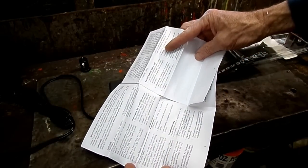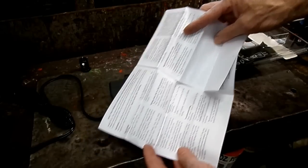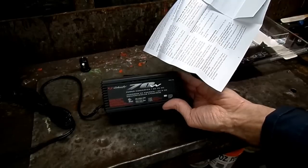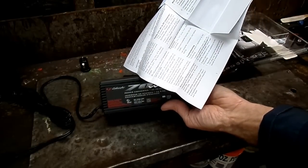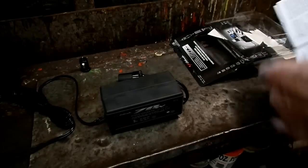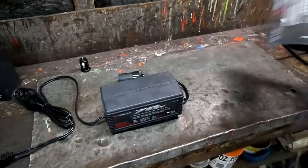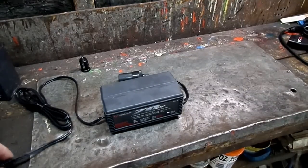Plug in the converter to the 120 outlet — the green power-on LED will illuminate when properly functioning. Insert the 12 volt accessory plug into the converter. Maximum six amps, 72 watts. Pretty simple. Alright, let's fire this up.